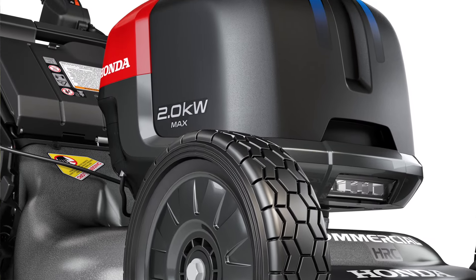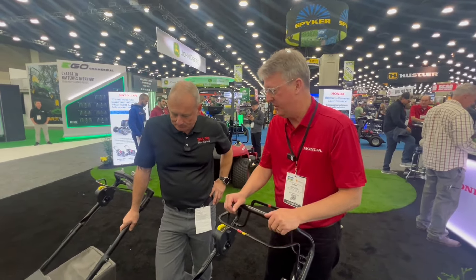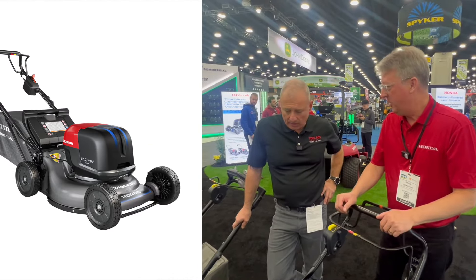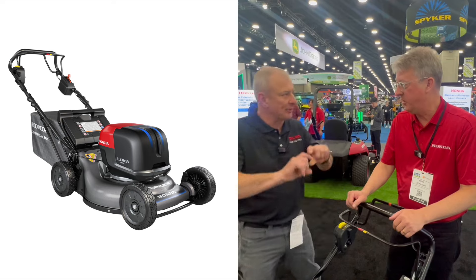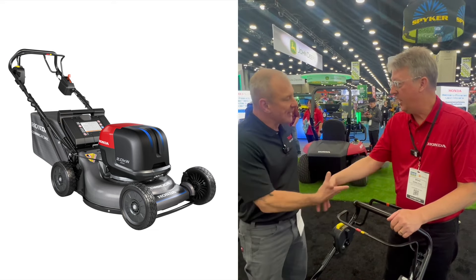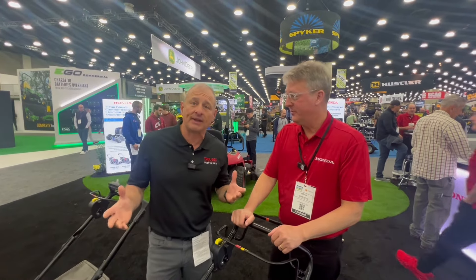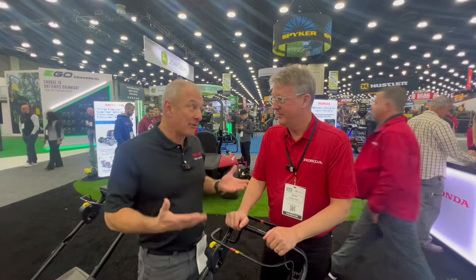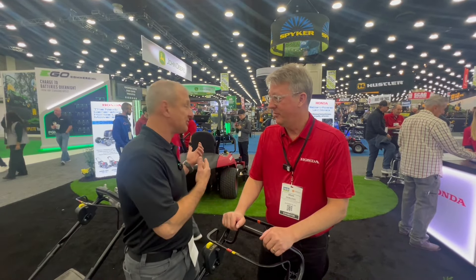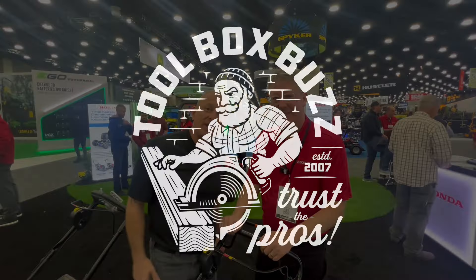Any idea on cost yet? They do have cost figures but I don't know them off the top of my head — that's more on the sales side. I can get those numbers for you. Brian, thank you so much for your time and for inviting us here. Honda is now entering the realm of battery-powered lawnmowers and the ZTR just blew me away. Thanks for watching, guys — we'll see you soon.